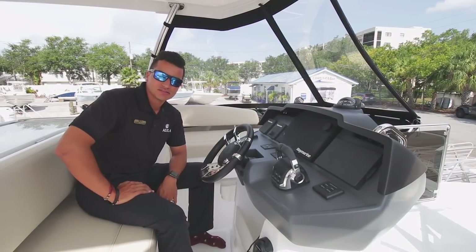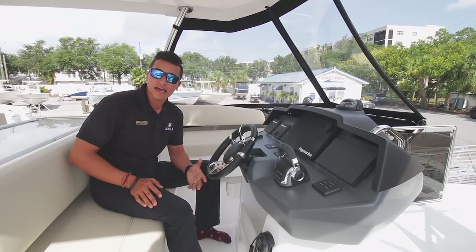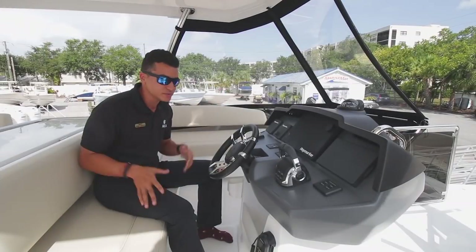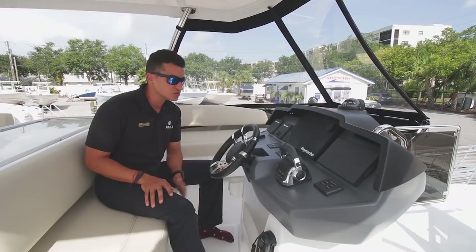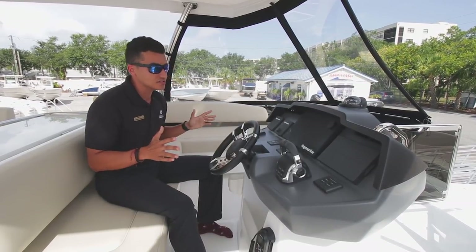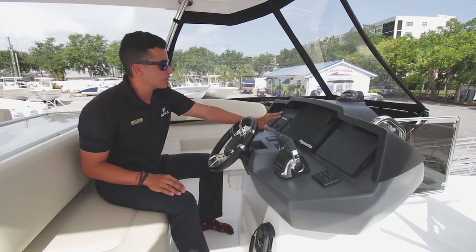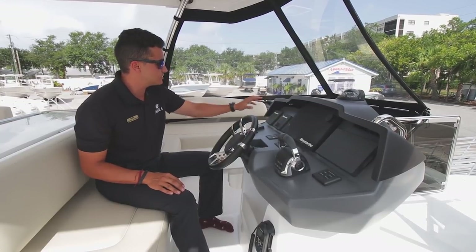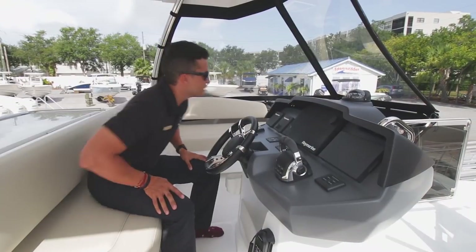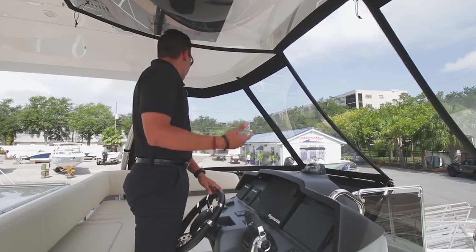One of the top features about a cat is not only its space, but its maneuverability. A lot of people think that maneuvering a cat is actually difficult, but it's a lot easier than people think. Your two engines are very far apart from each other, which makes it very easy to dock this boat using the engines against each other. Up front, you have all the electronics you need — your vessel view system for your Volvo Pentas, a 16-inch Raymarine in the center, your autopilot, and your depth gauge. Everything a seasoned captain would need, with a great vantage point — you can easily see the back and front of the boat.